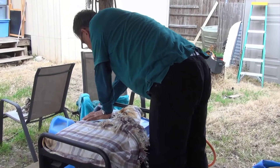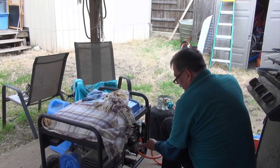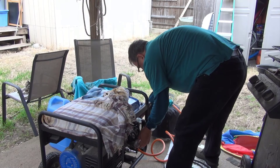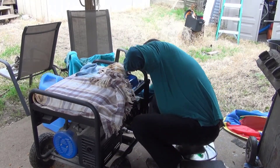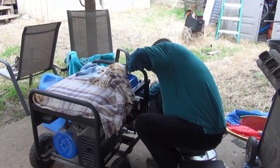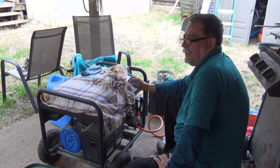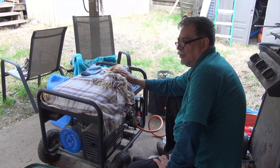Let me go ahead and see if it starts. Master switch on, open the fuel all the way up, prime it right here, open it all the way up and prime it some more. The last time I used this generator was a couple days ago when we had the power problem in Texas.